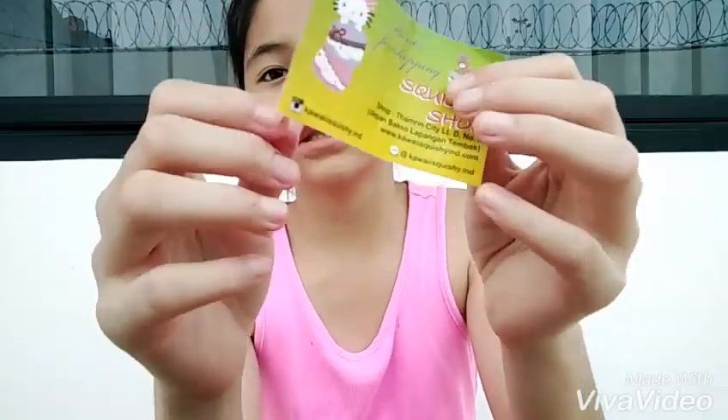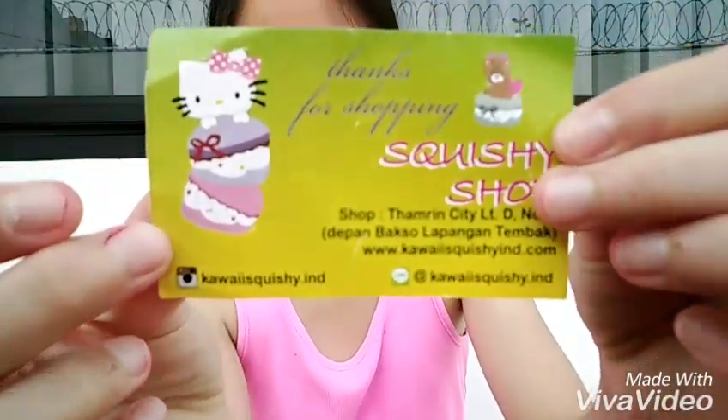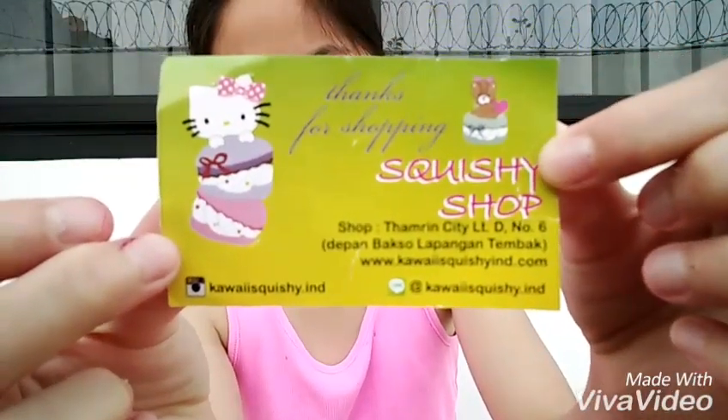This package came like three days ago. I made tons of videos only for this. So this is their business card, if you can see.